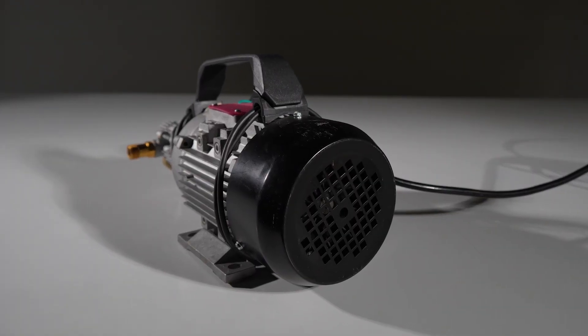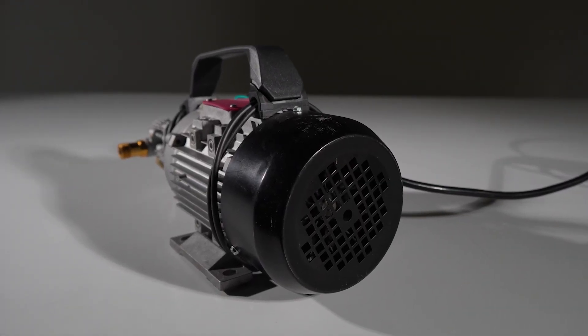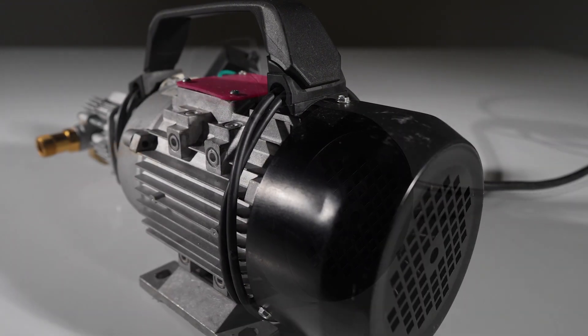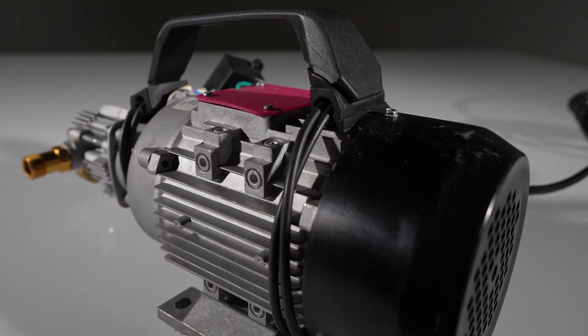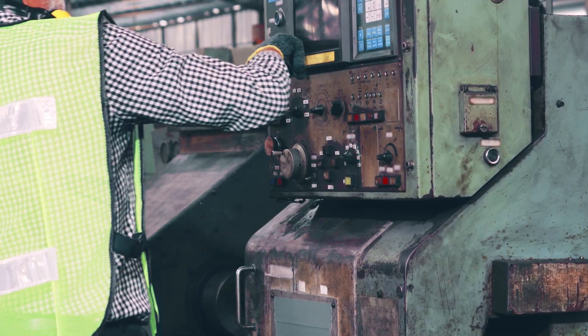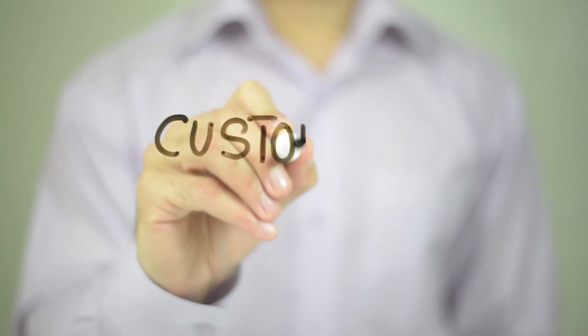What's more, they provide consistent speed and power output, critical for maintaining a stable water flow and pressure for effective cleaning. This not only reduces maintenance, but also makes it more user-friendly. The Active 2.3 Induction is the result of years of development with a focus on efficiency, durability, and customer satisfaction.